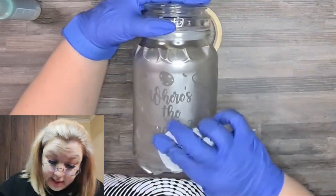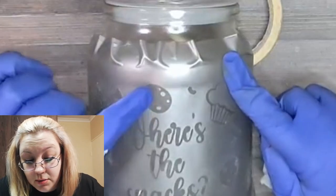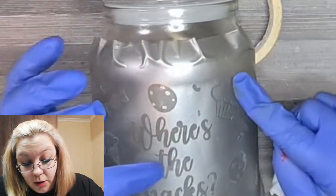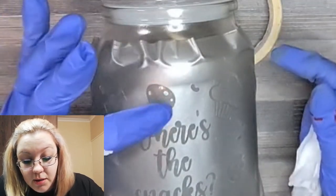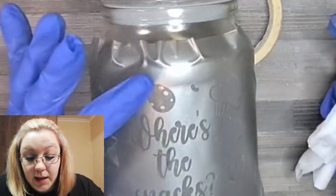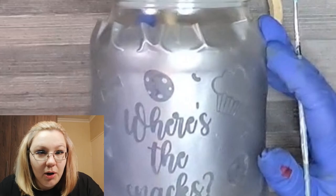So before I remove the stencil, I'm actually doing some damage control. We can see on this one where I didn't move the cream around too much — you can see how there are parts of the glass that haven't gotten very much etching. So instead of removing the vinyl and having it not look nice, I'm actually going to take the etching cream and run it over again, then leave it on for another two minutes, just to make sure that it still looks nice once we take off the vinyl.